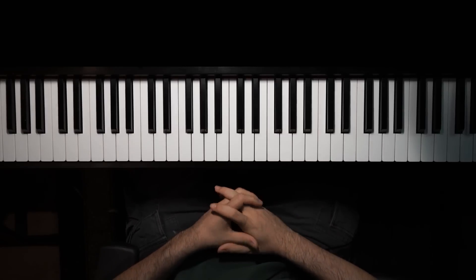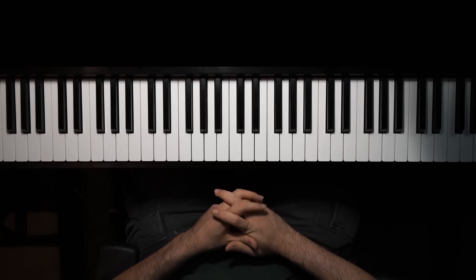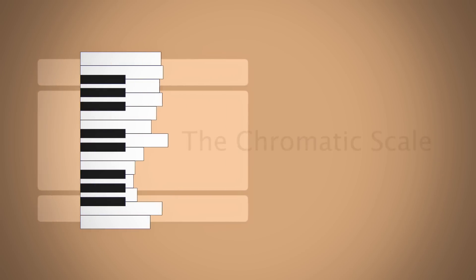Hi students, Tim from Lessons on the Web once again today. Hopefully everybody's doing great. And we are going to be talking about the chromatic scale today.